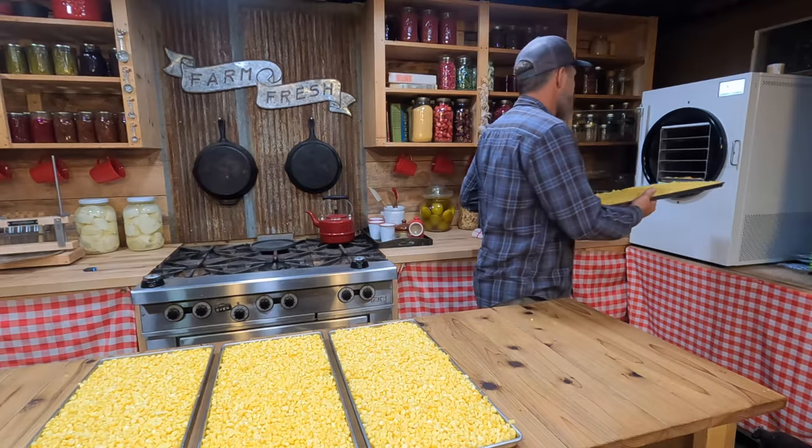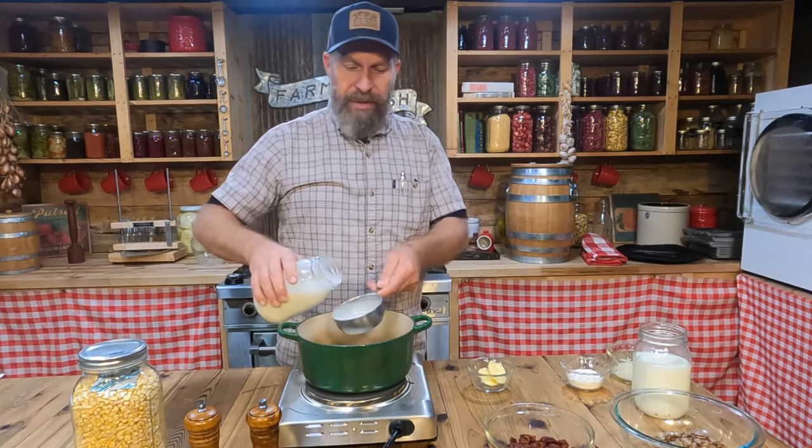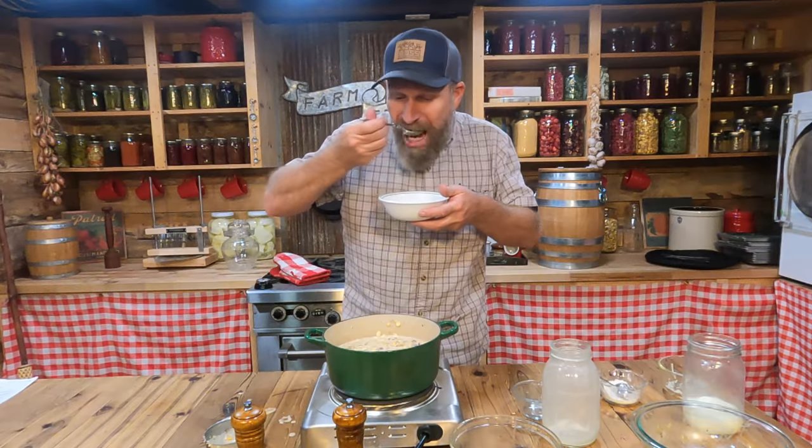Hey you guys, today we're going to be freeze drying corn and we're going to test out Carolyn's cream corn recipe, which we've never done with the freeze dried corn before. So this is pretty exciting. But first, we've got to harvest the corn.